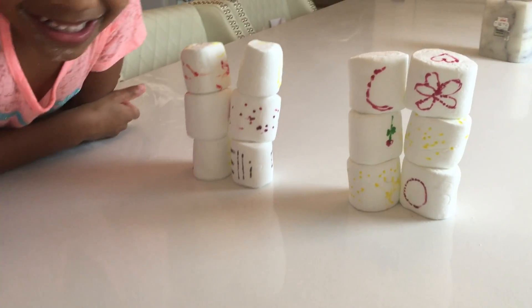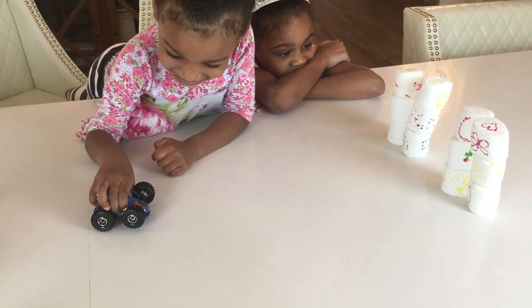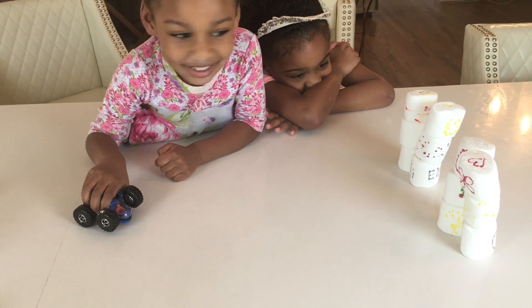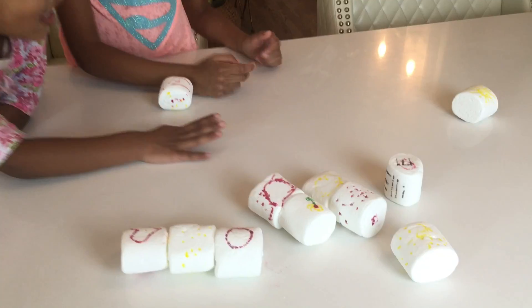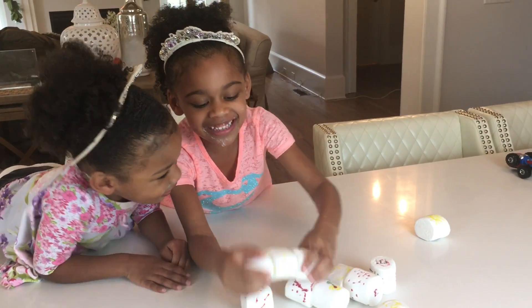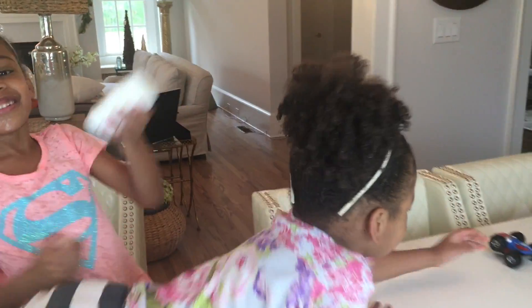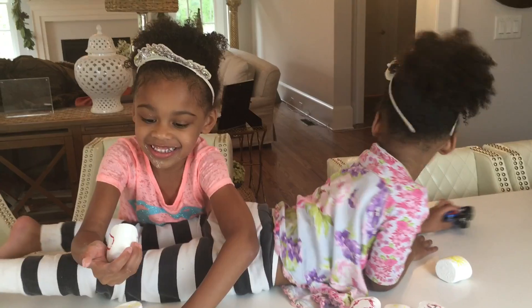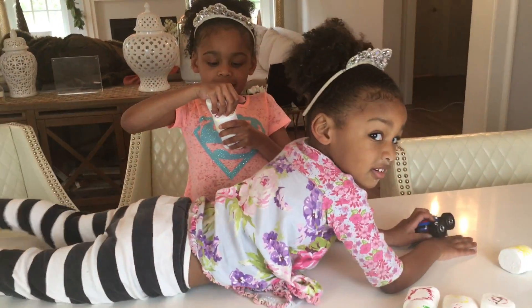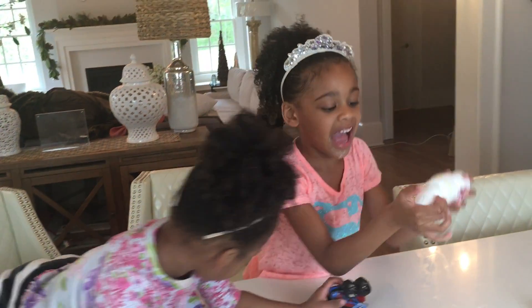So now we have a marshmallow gate. Let's see if Ellie can get her car to go through without hitting the marshmallows. On your mark, get set, go! She hit the tower — she knocked it down. Guys, this is sticking together. It's sticking together. I can't break it apart.